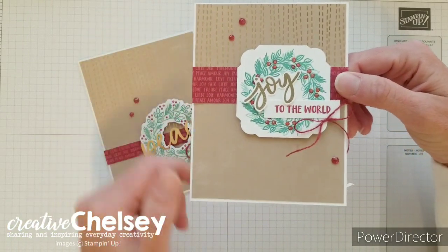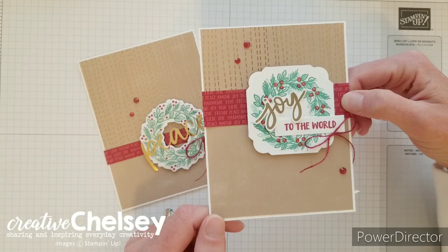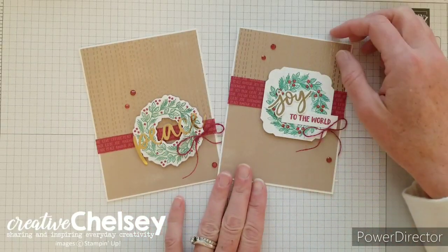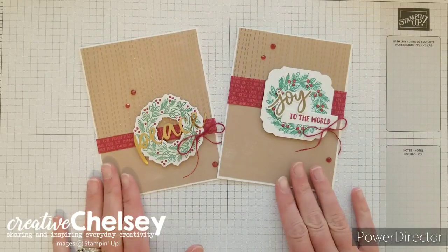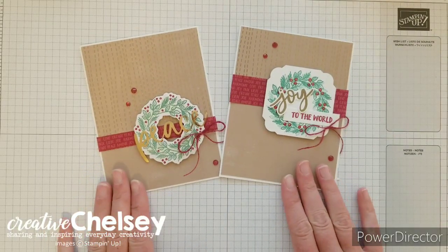As you can see, these cards have a similar layout and we're going to be doing another two-from-one card design today. That means I've used one card base from the kit to create two cards. So let's go ahead and get started.